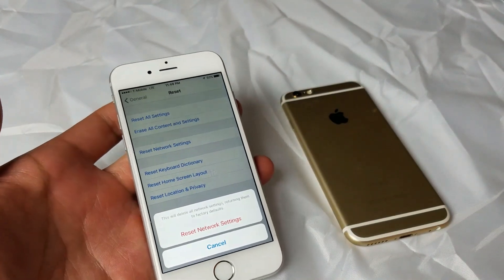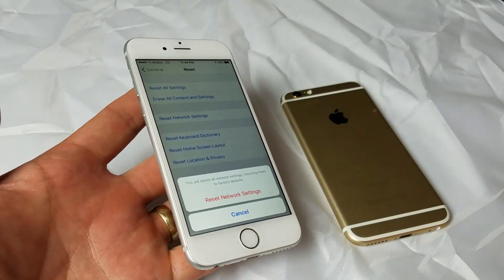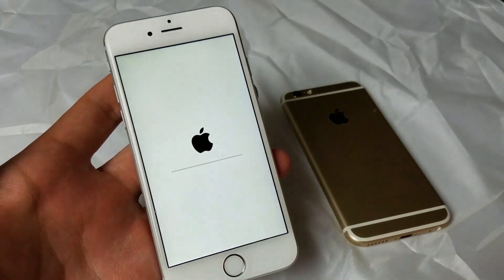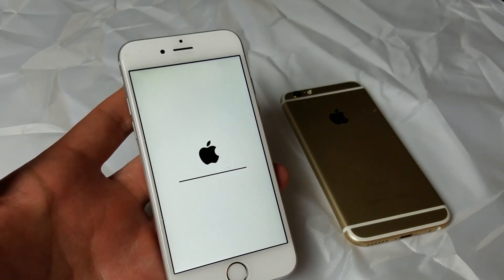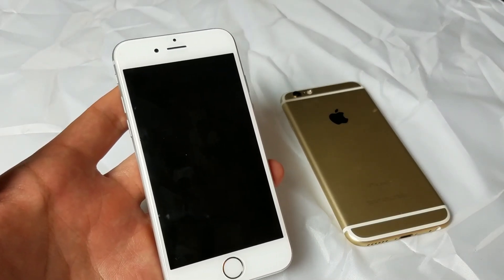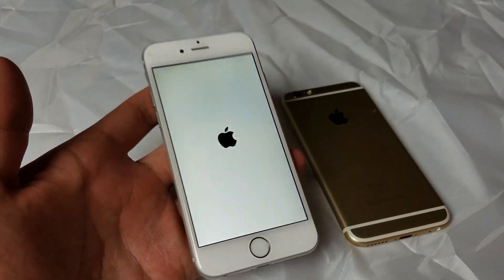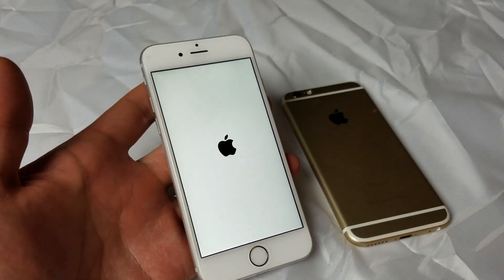In other words, it's not going to be deleting any of your photos, videos, music, apps, or anything — it's just going to be resetting your network settings. You're going to be losing all your Wi-Fi passwords, so once we do Reset Network Settings and it boots back up, we will have to retype all of our passwords to our home network, Wi-Fi at your friend's house, at work, pretty much everywhere. Let me wait for this to boot back up, and hopefully you guys have a working phone. If not, we're going to go to the next option.